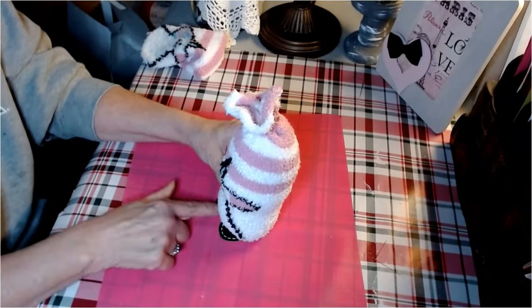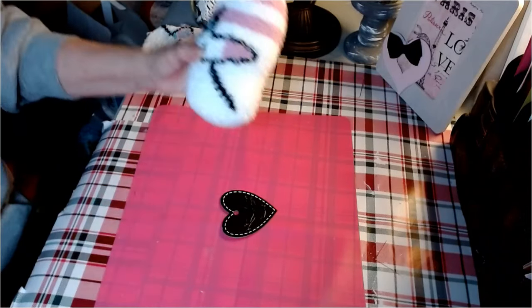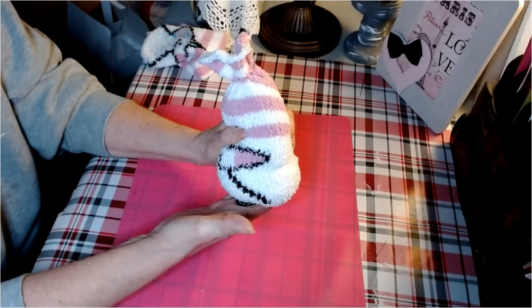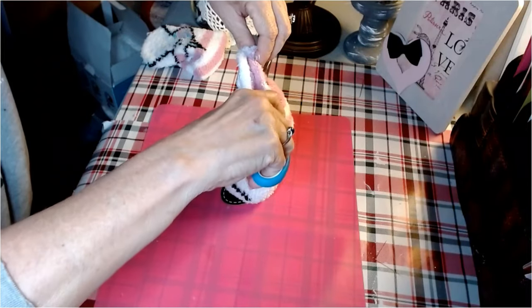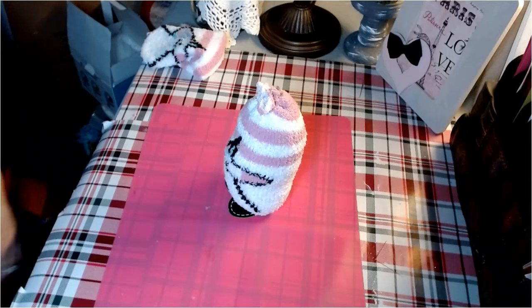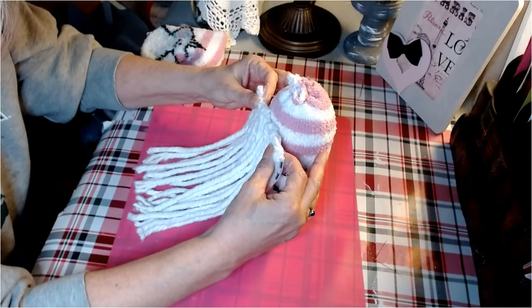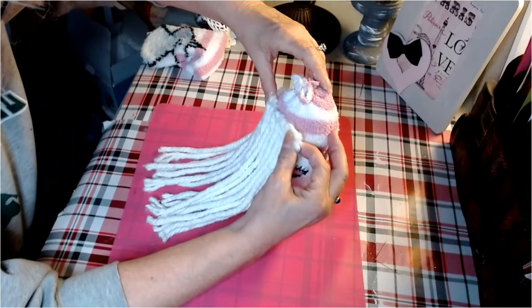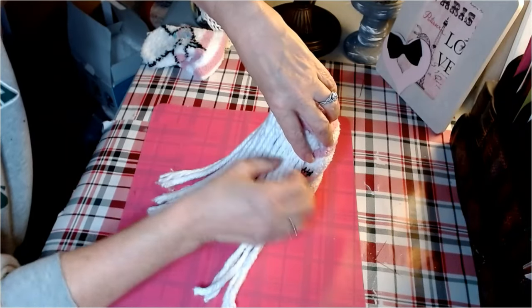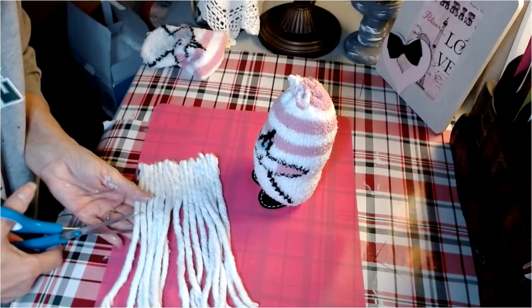I'm going to glue the stuffed body right on to the heart base — you could also use fabric fusion. I'll clip off the top a bit to make it less bulky. Let's bring our beard piece back. I want to put it up as high as possible, but I want his shoes to show, so we're going to trim a good amount off — right across the entire beard, just like so. Perfect.